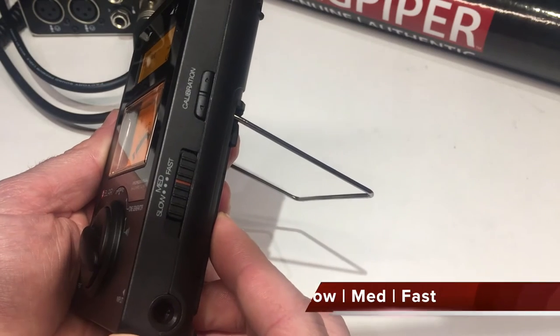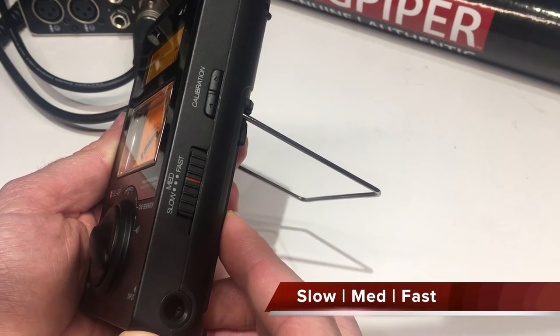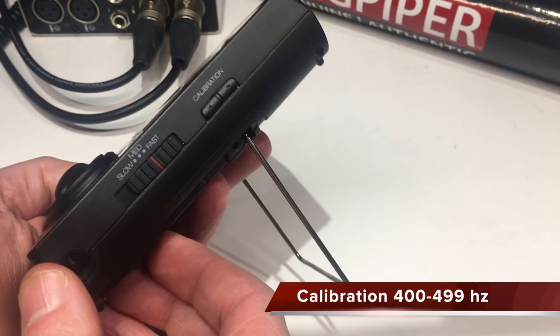On the side there's a three-way switch to control the needle speed, and just above are controls for setting the calibration frequency.